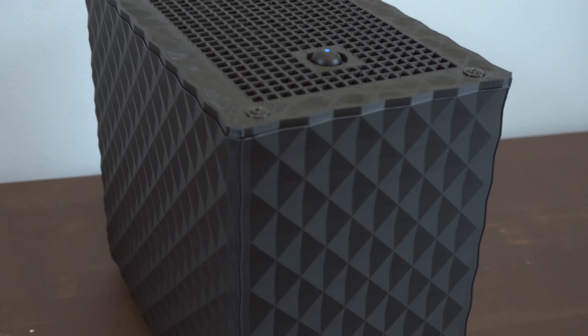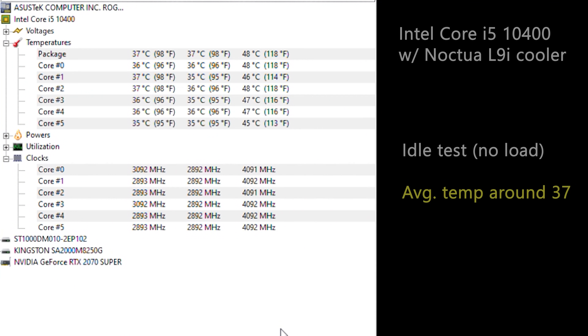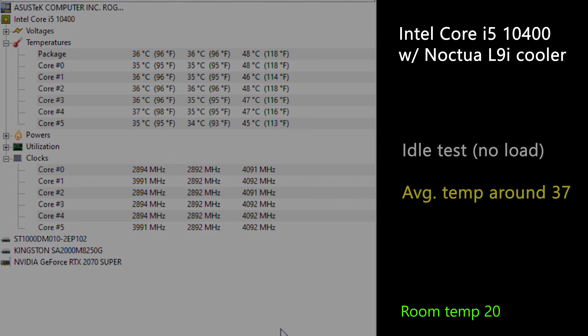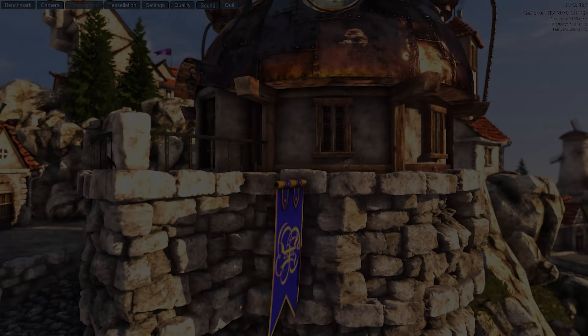With everything fully assembled and working, it's time to take a look at the temperatures. With an i5-10400 processor and a Noctua L9i cooler, I got an average temperature of about 37 degrees at idle. While running a stress test, the processor reached a peak of 74 degrees with an average of about 67 degrees, at an ambient room temperature of 20 degrees Celsius.